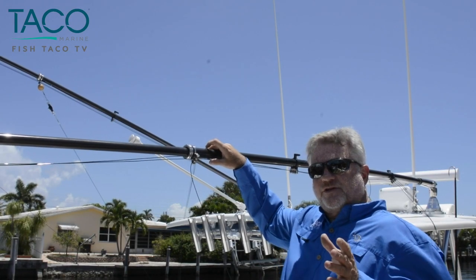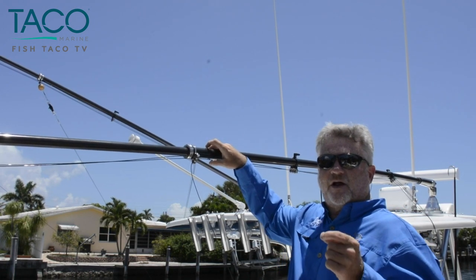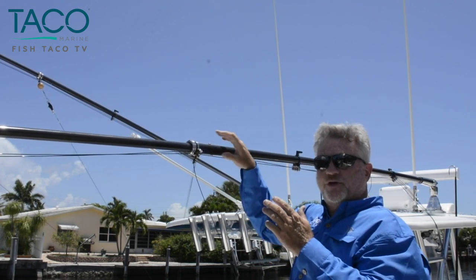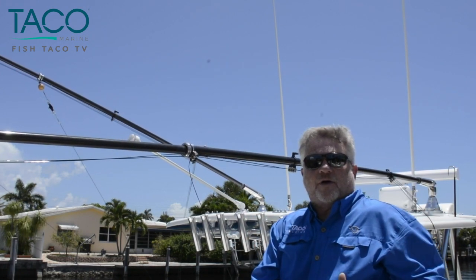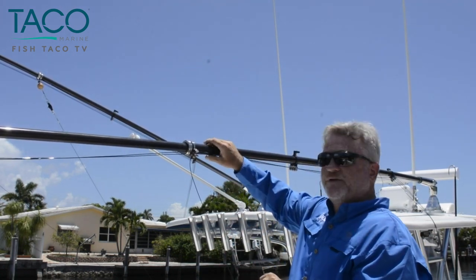Another really nice feature we've made sure to keep in our Grand Slam series is the telescopic ability of all of our outrigger poles. We've brought this to our carbon fiber series as well. They're really easy to collapse, so it makes it easy to take them off your boat, clean them, and store them in your garage until you need to put them on again. Keeps them out of the elements — a really nice option.